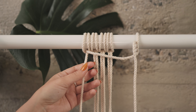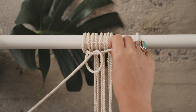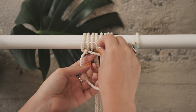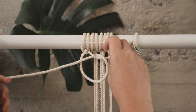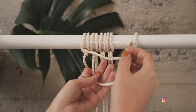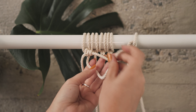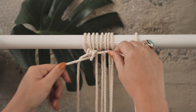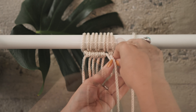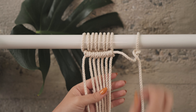We'll start with our first half hitch knot. I'm going to pick my first string and toss it over and through, pulling it to the left-hand side. We're halfway done. Now we're going to repeat that same exact thing - it's going to go over and then through, pulling it nice and tight. We just repeat that same step: over and then through the loop, pulling it nice and tight. As you can see, we're starting to take the shape of a horizontal line. And that is our horizontal half hitch.